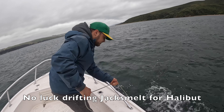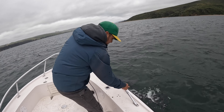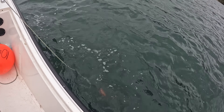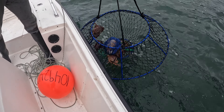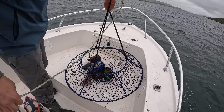This is our first trap - got kind of carried away catching jack smelt so this one's probably been soaking at least an hour, maybe hour and a half. It's heavy! Hell yeah, I like the sound of that. Heavy with two or three rock crabs - not really what we're looking for, but better than nothing.